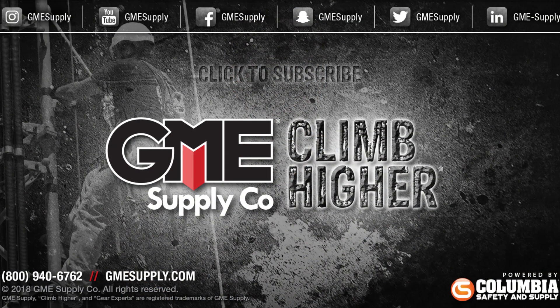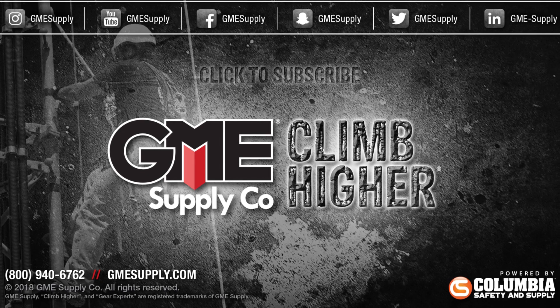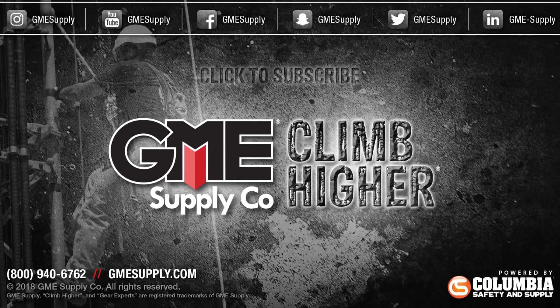Check out these Arborist ropes from Pelican as well as a huge selection of tree care gear at gmesupply.com. Click that subscribe button and bell to get notified every time we drop a new video, and follow us on Instagram, Twitter, and Facebook.